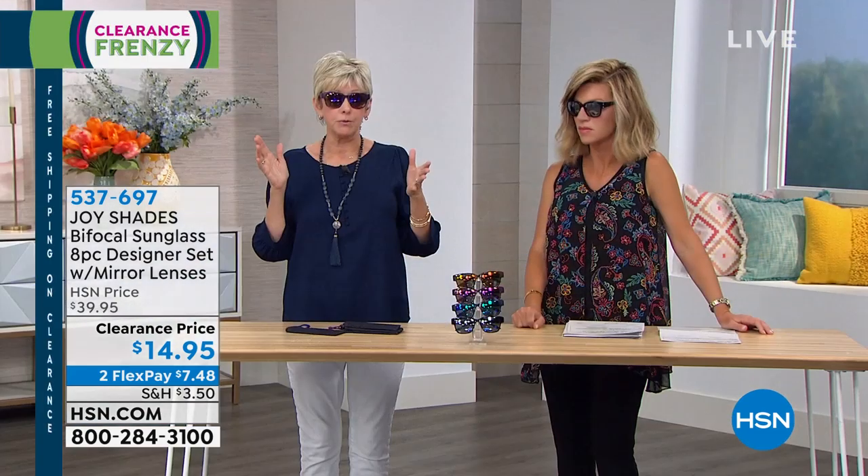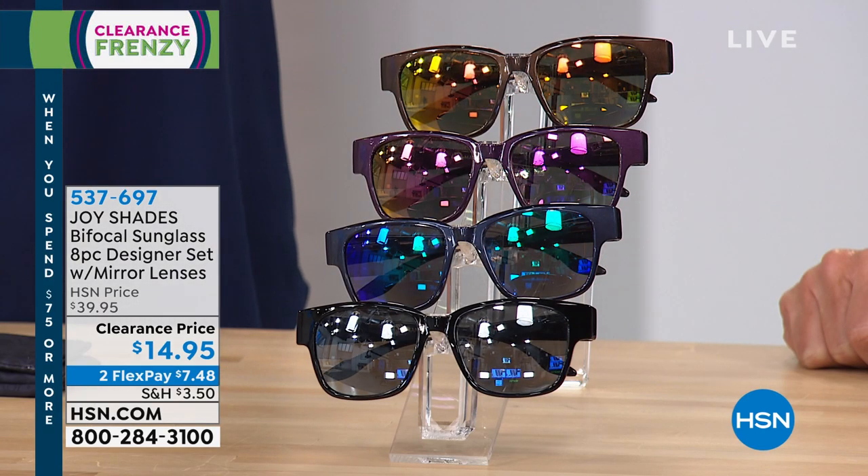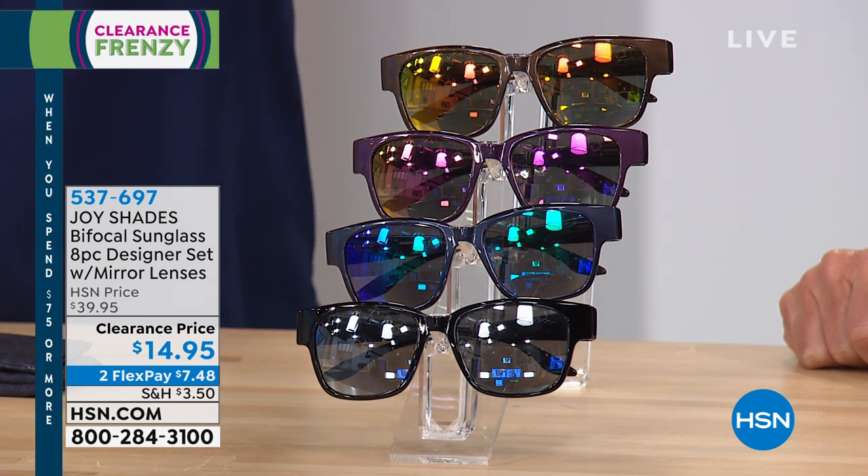Sometimes mirror sunglasses are off-putting to people because they feel like you can't really see them. But you have the opportunity to have a really stylish look with the spring action hinges that we know and love. Nothing to pinch your nose. And it's an entire fashion wardrobe with that bifocal that runs all the way around the bottom, so no one is going to know you've got that little half moon there and that you're wearing bifocals. They're fabulous.